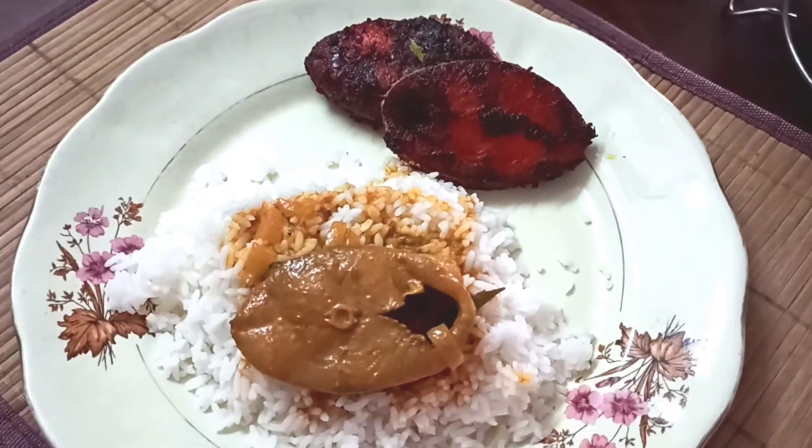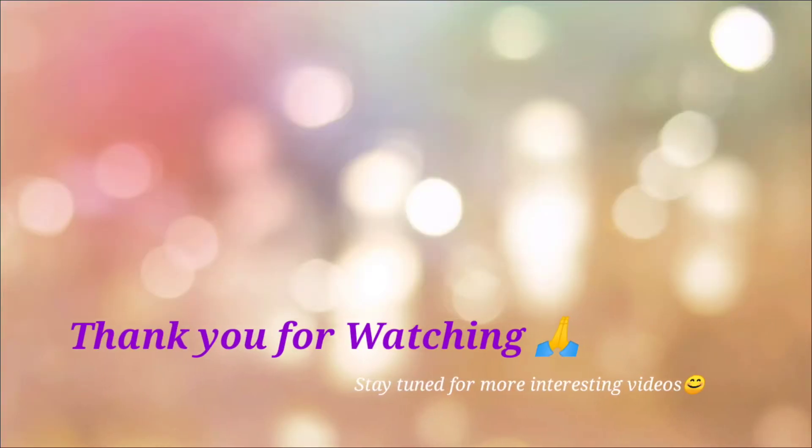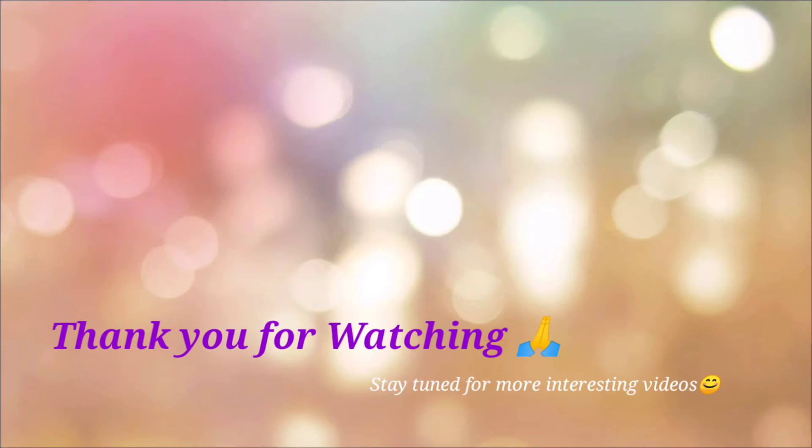Thank you so much for watching. I'll see you in the next video. Bye!